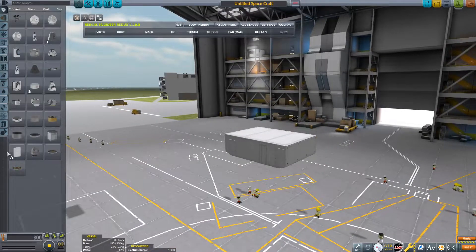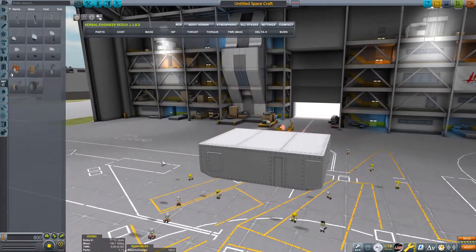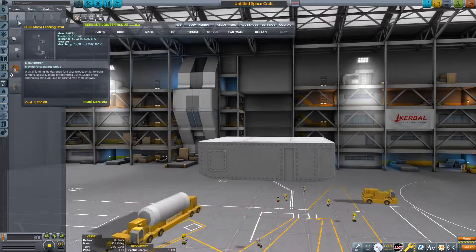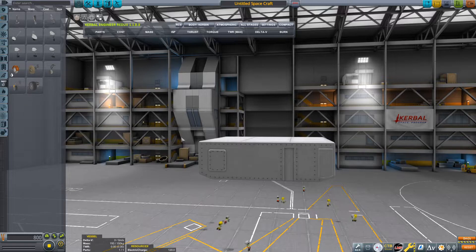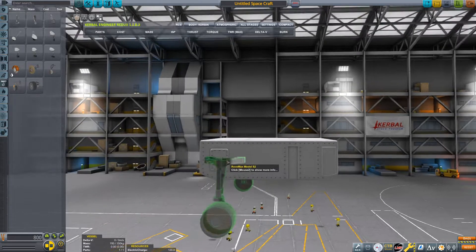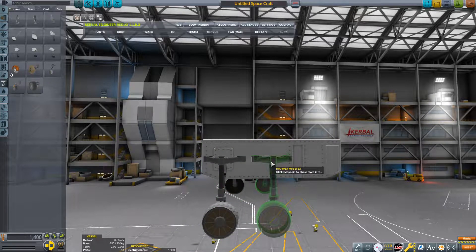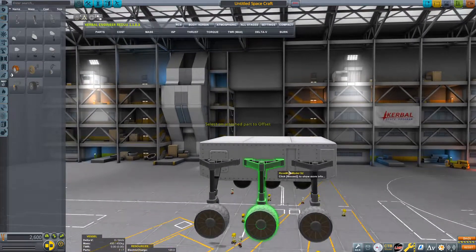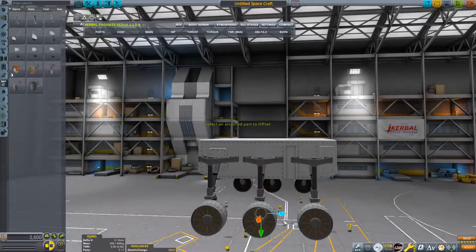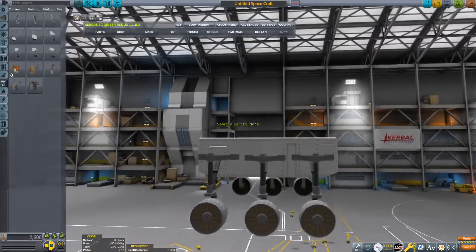The first thing you want to do is grab one of these Rovemate probe cores. I'm going to quickly build a very basic rover. Go ahead and grab the wheels. You can use whichever ones you want. Make sure you turn on symmetry and angle snapping, then place one here. You can alt-click to duplicate it. Place one in the middle and then one on the edge. Use the offset tool with angle snapping off to make sure they're nice and even.